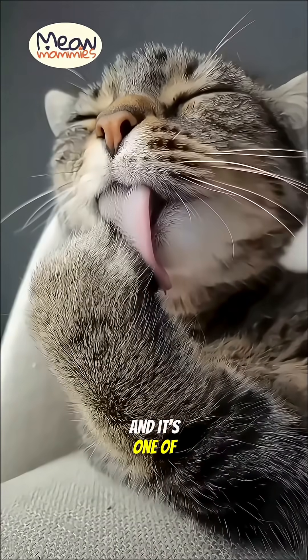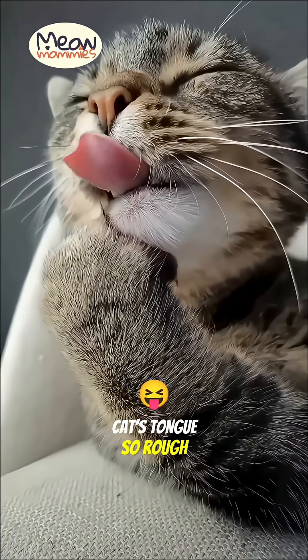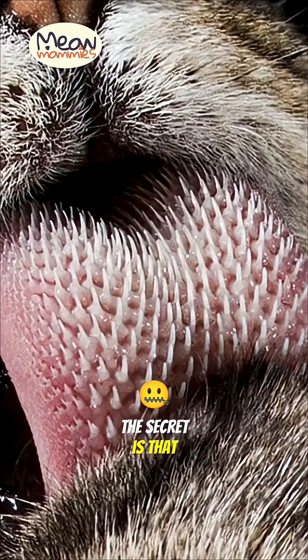It feels like sandpaper, and it's one of your cat's most amazing tools. But why is a cat's tongue so rough? The secret is that it's covered in hundreds of tiny, backward-facing spines. These are called papillae, and they give the tongue three distinct superpowers.